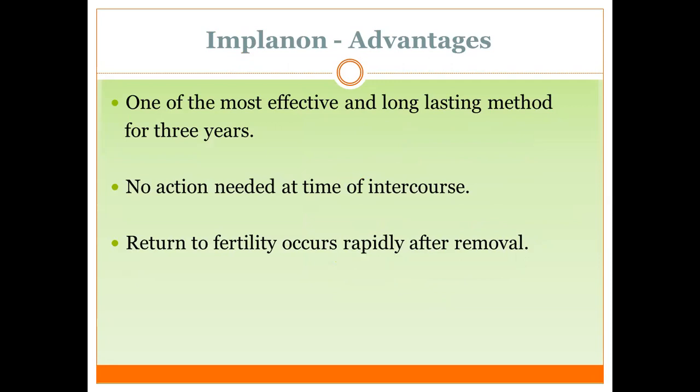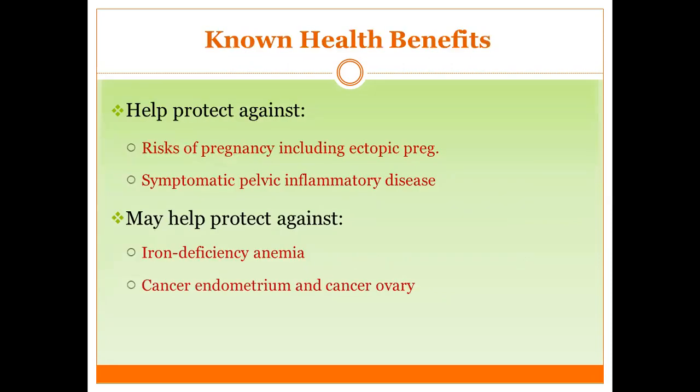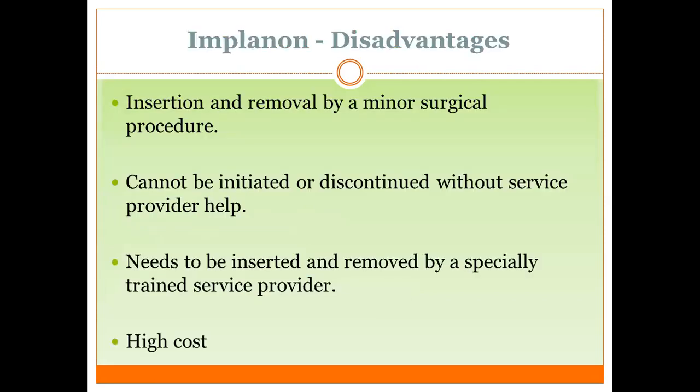Return of fertility occurs rapidly after removal. It helps protect against pregnancy, including ectopic pregnancy — though we know it primarily prevents intrauterine pregnancy, not ectopic pregnancy exclusively. It also helps protect against symptomatic pelvic inflammatory disease by making the cervical mucus thicker, so organisms are difficult to reach the upper genital tract. It may also help protect against iron deficiency anemia, endometrial cancer, and ovarian cancer.